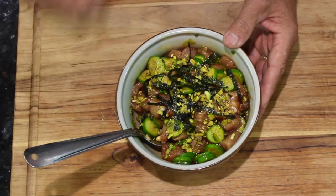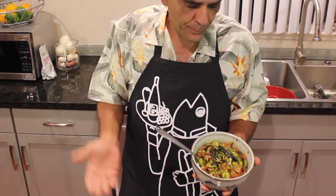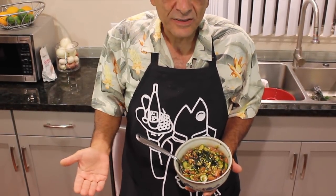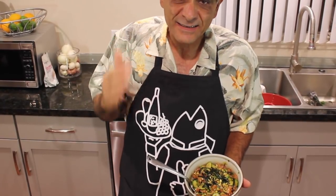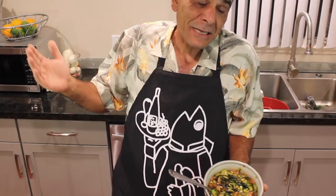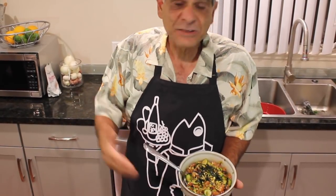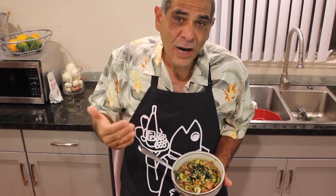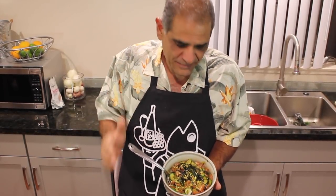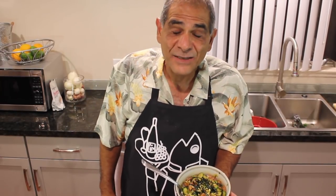And there you have it — thresher shark belly Hawaiian poke. You saw how easy it was to make, and I let you in on a secret: thresher shark belly is insane. If you can't get your hands on thresher shark belly, bluefin belly will do, yellowtail belly will do, or some nice high-quality yellowfin or bluefin tuna. Believe me, you've got to try poke. This is a basic Hawaiian poke — it's delicious. Trust me, I can't wait to dig in. We'll see you guys next time inside the Fisherman's Belly.